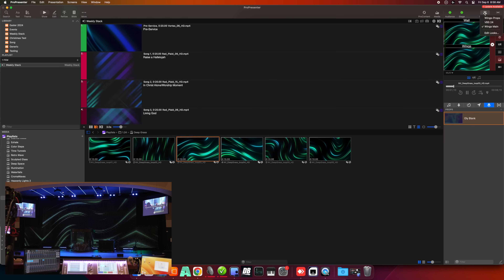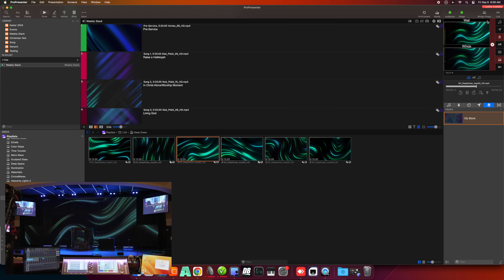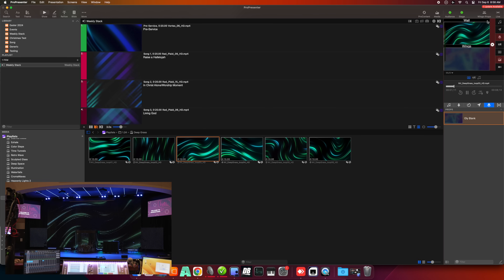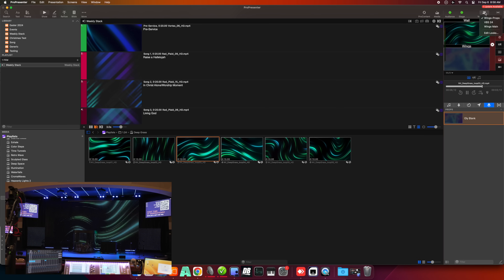What I can do is use the macros in ProPresenter to flip the wings to a separate prop layer. I can send different content to the wings through ProPresenter and program it so the volunteer just hits a button and it all happens automatically.